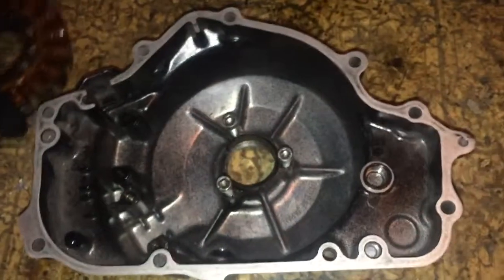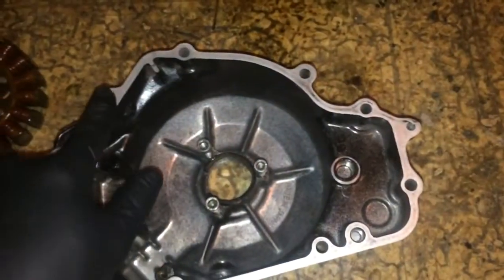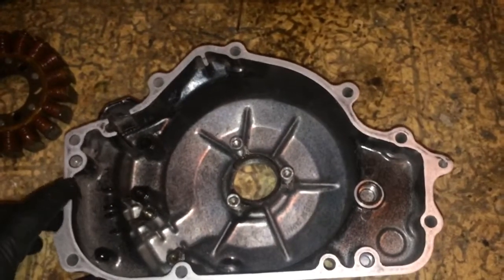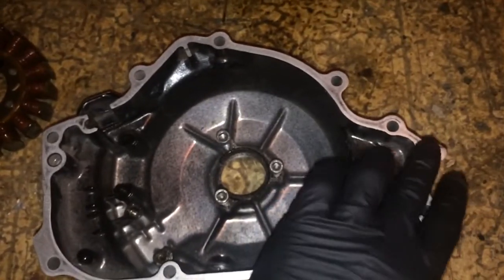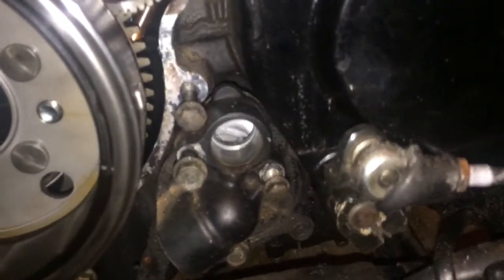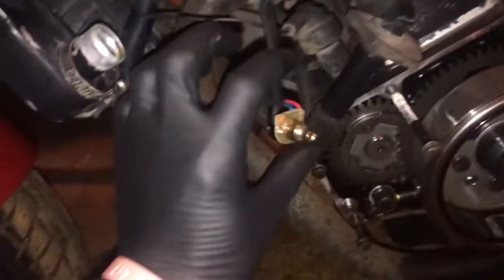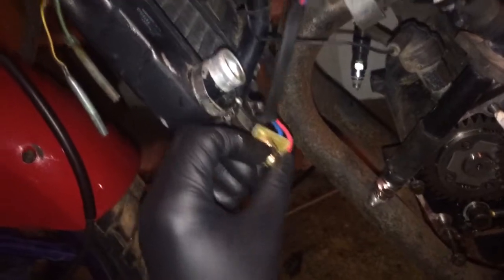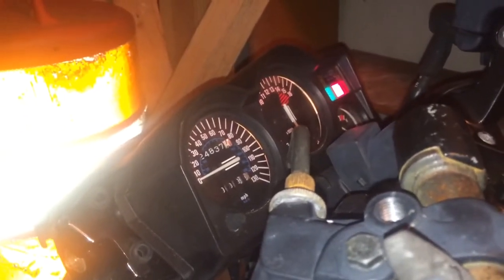So I took the whole cover off. I went ahead and sanded down the edge here with 250-grit and got all the old gasket off — the gasket was pretty worn. As you can see there's still gasket around the edges of the bike that I need to get off.